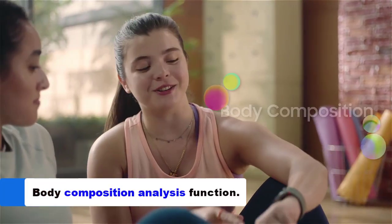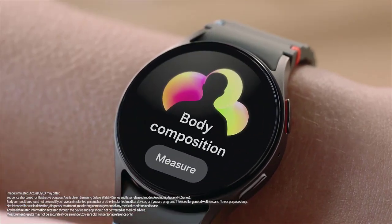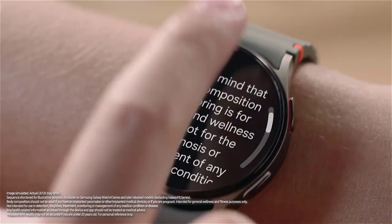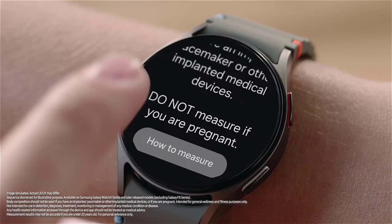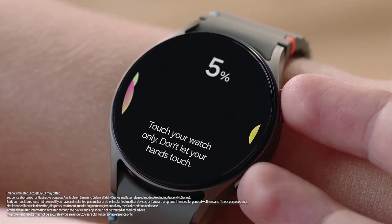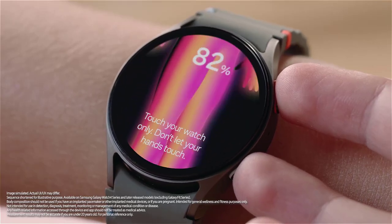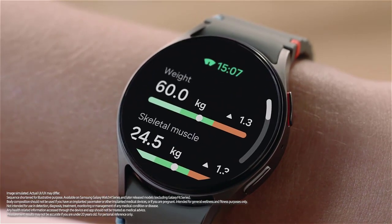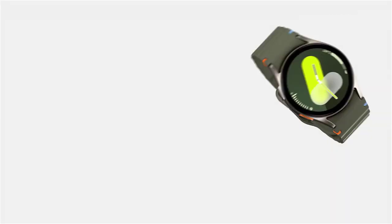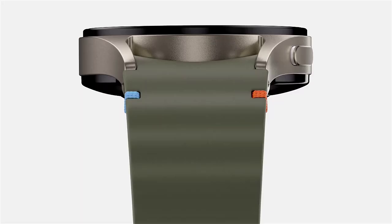Novel advances in wearable technology include continuous measurement of body composition via Watch 7. The Galaxy Watch 7 integrates a bioelectrical impedance analysis sensor to measure and monitor changes in body composition. It allows you to target specific weight, fat, and muscle mass goals, and customize programs to achieve your fitness objectives accurately — all from your wrist.